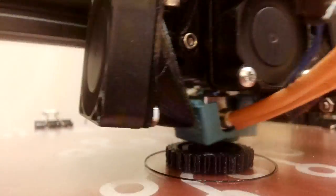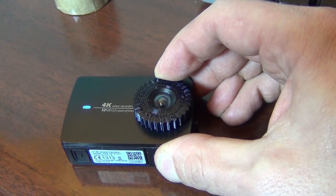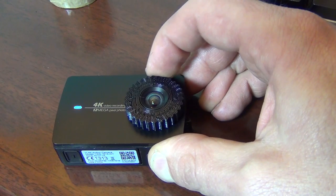I did go a little above and beyond on this project and 3D printed a focus ring that wedges onto the lens. This allows me to get some really close-up details on some of my subjects.